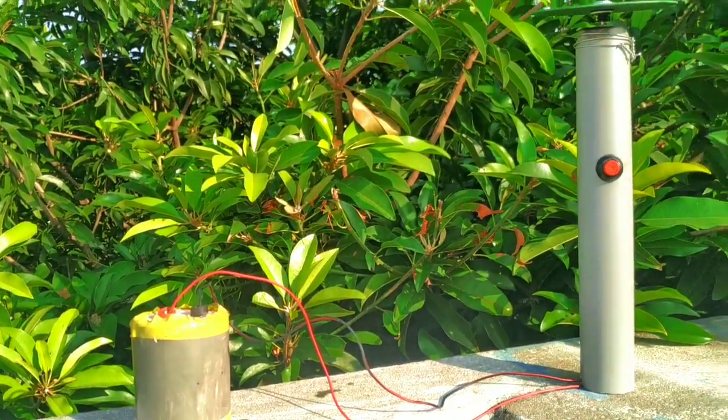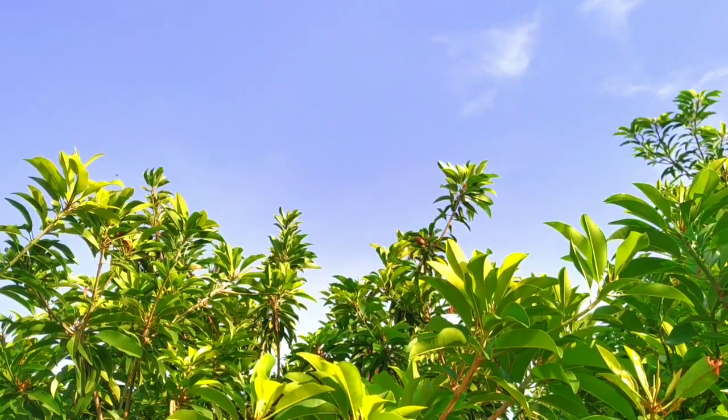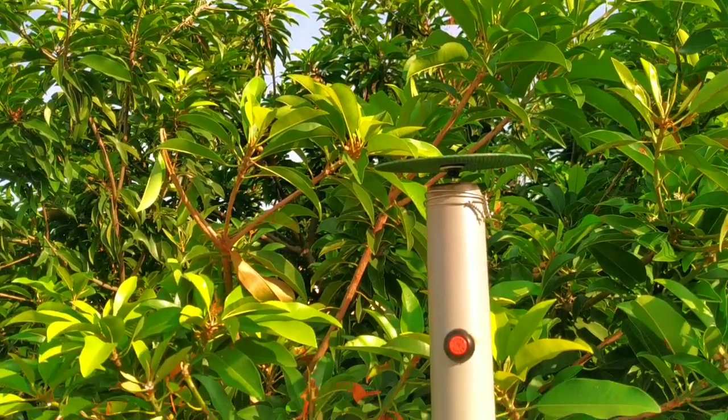Hello viewers, I am going to show you a Mr. Tamilist YouTube video. I will show you how to make a cutting machine. Let's see how we can see the video.